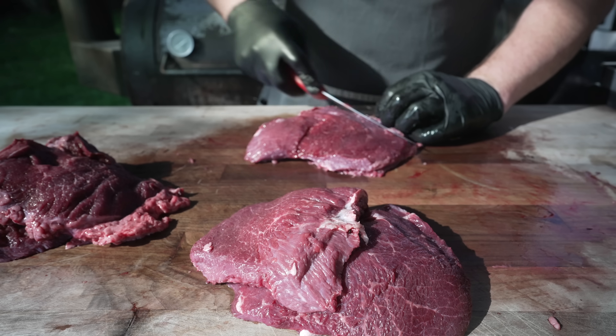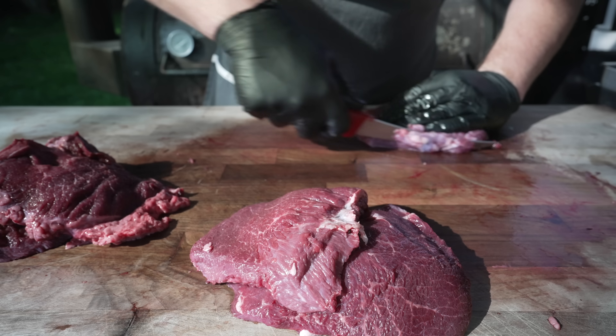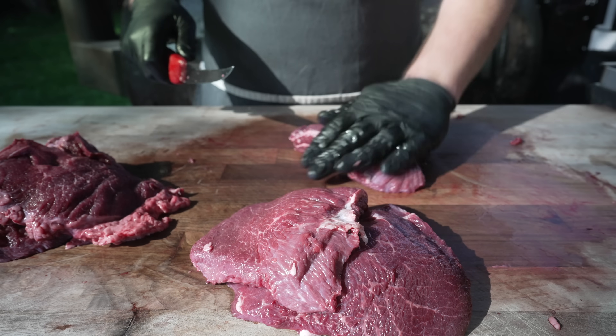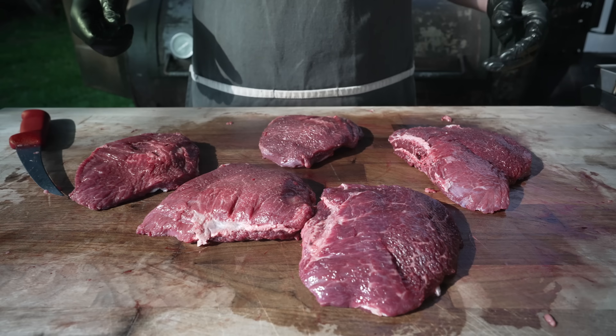If you're just planning on shredding this up at the end, you don't have to do any of this — just open it up, hit it with some seasoning, and throw it on the pit. You can check out my barbacoa videos for that. But we're doing a homage to Leroy and Lewis today, so we're going to be trying to make some sliced beef cheeks, because they're super tasty. Let's get these things seasoned up.